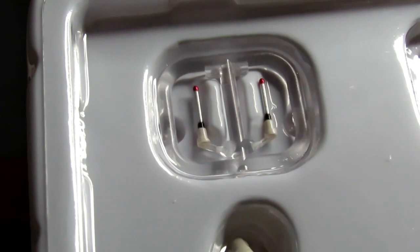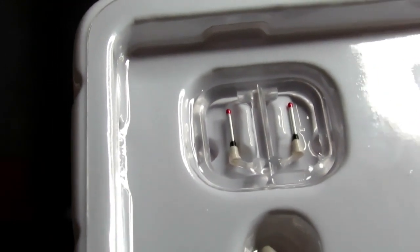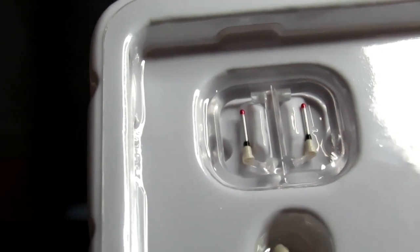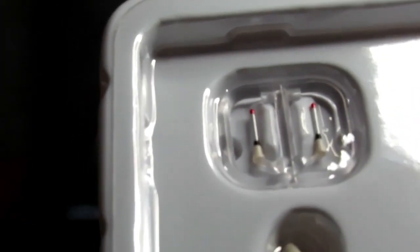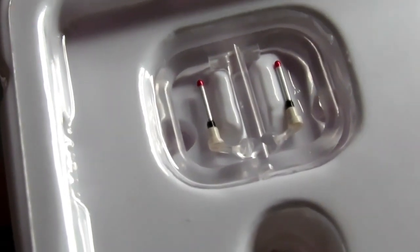And you get two extra pairs of antennas. So they did that with Ichigo — I'll talk about that — I think they did that with Black too, I'm not sure. But yeah, I'm glad they included that. That's mainly what it comes with accessory-wise.